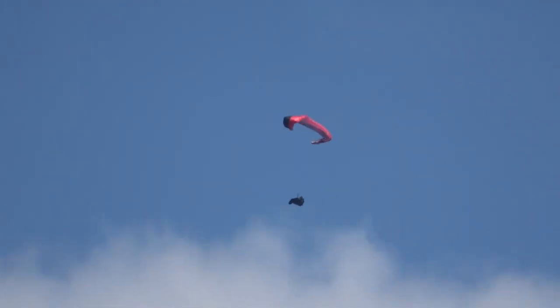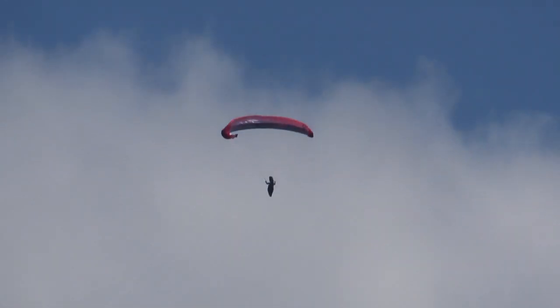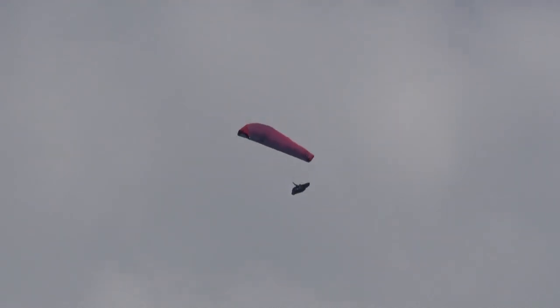Lock down a little. Good. Up slightly. And release. Down. Bring your hands down slowly. And release.